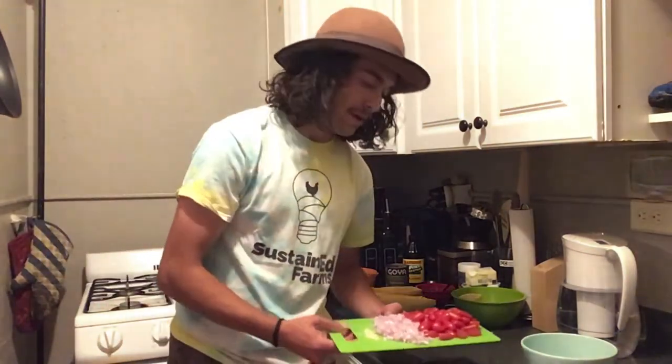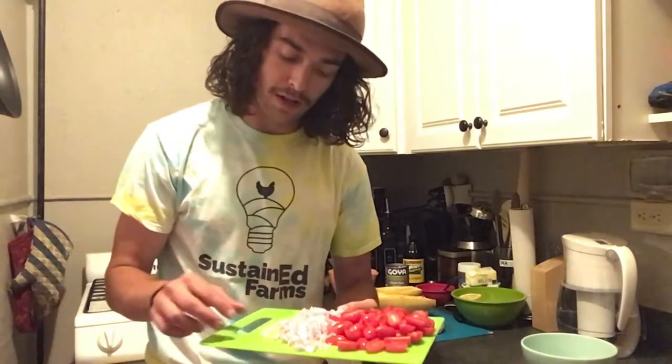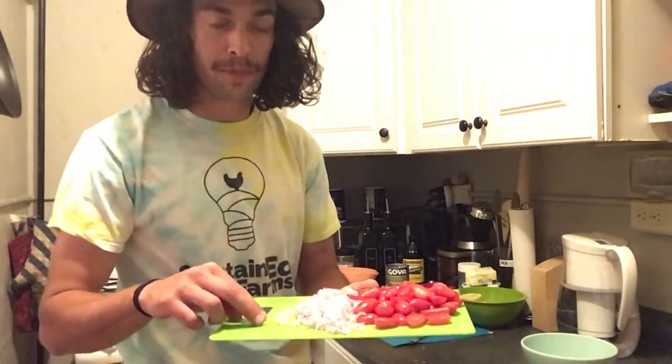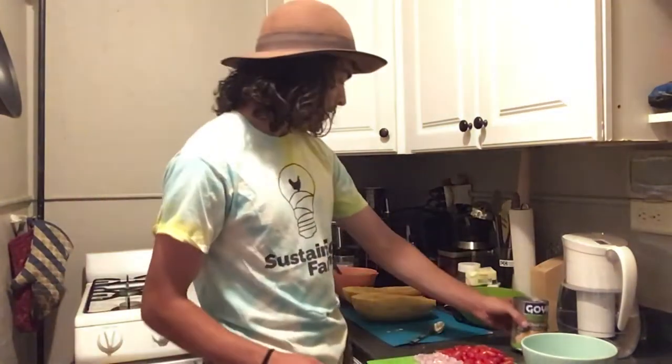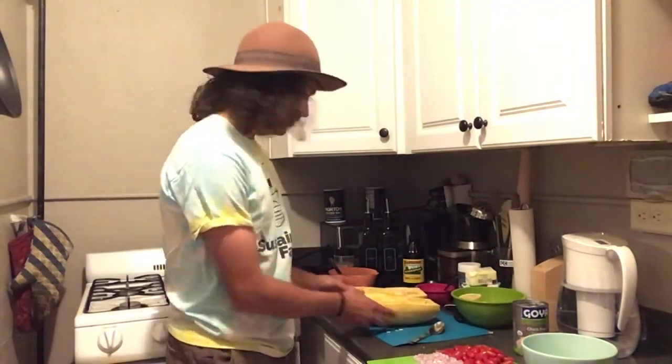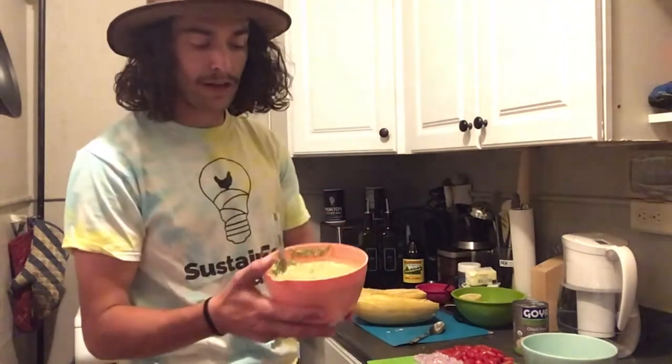We're going to be trying to incorporate as many colors into our plate as possible. We have about half a cup to a cup of cherry tomatoes, already halved, and about half a cup of shallot — so about one shallot — and two garlic cloves minced. Along with that, we have a can of chickpeas and one spaghetti squash.